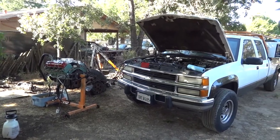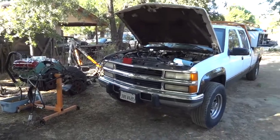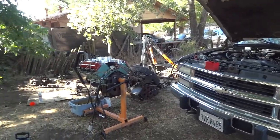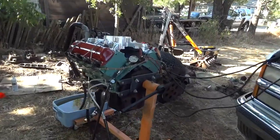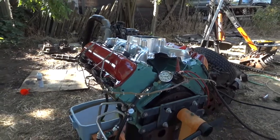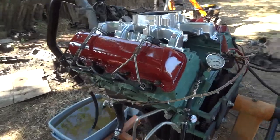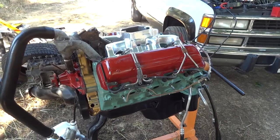Hey guys, I wanted to demonstrate how to test drive a newly rebuilt engine. It's a 6.5 diesel — I got this engine at the junkyard and rebuilt it completely.